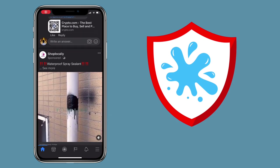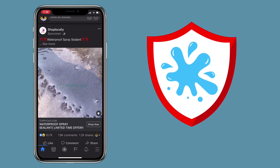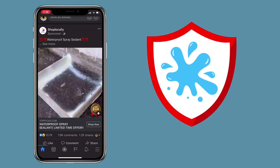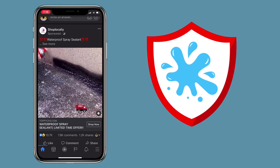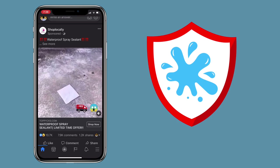Recently, while scrolling on Facebook, I've been seeing ads showing a waterproof spray paint that resolves leaks on any items that have small holes on it. I had the same problem with our roofing, as the water leaks every time it rains. It was caused by poor waterproofing when it was done. So as a temporary solution, I will be testing this.